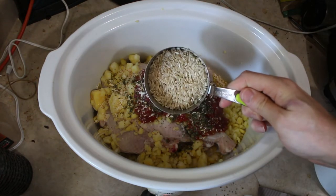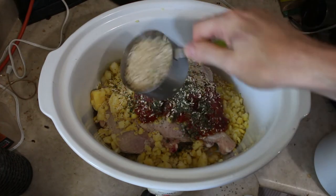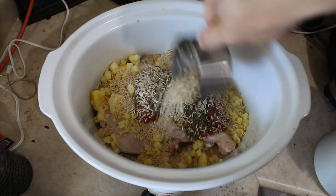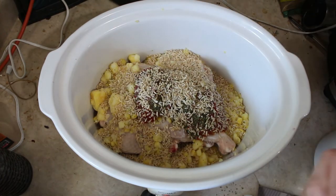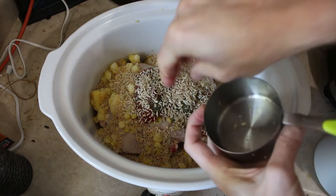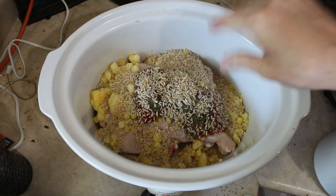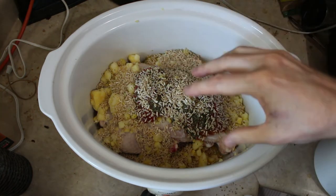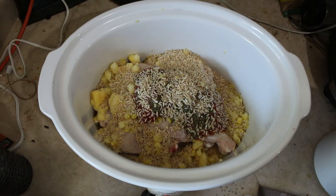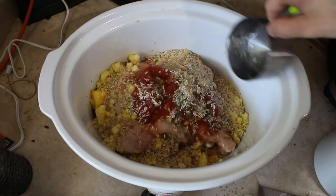I want to add in half a cup of brown rice. Now there's a bit of a love-hate relationship with brown rice. That means the slow cooker is going to need to go on low, and we need to add water for the rice to cook so it won't be solid and won't have the wrong texture.